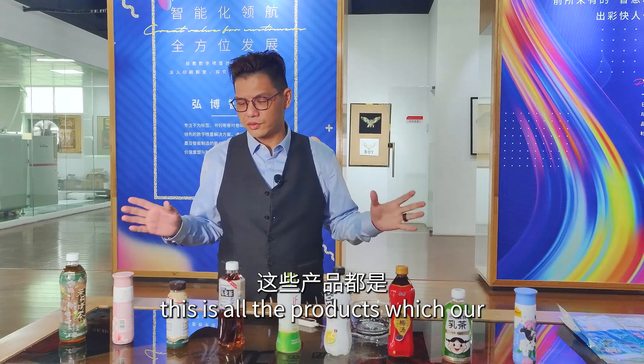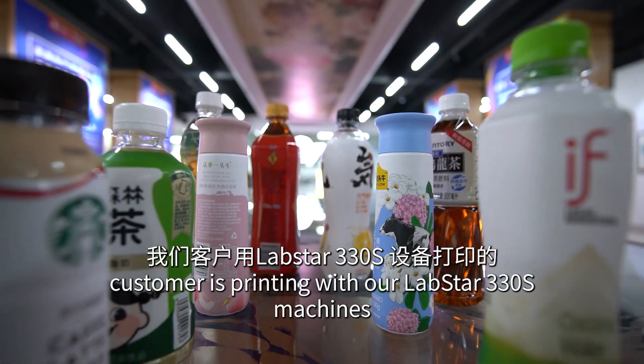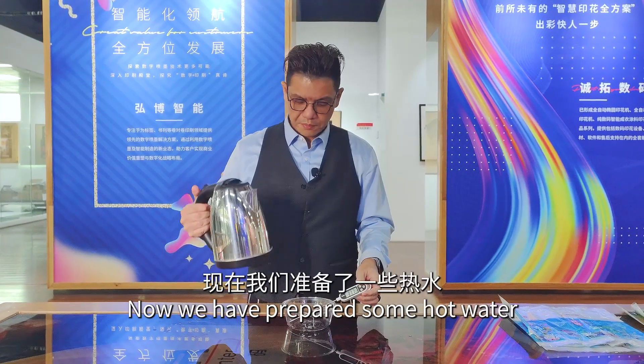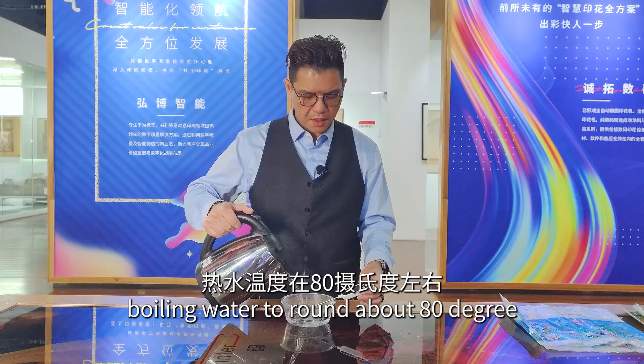As you can see, these are all the products which our customers are printing with our Lapstar 3-3D machines. We have prepared some hot water — boiling water — at around 80 degrees.